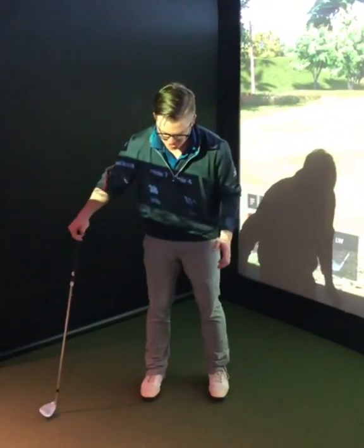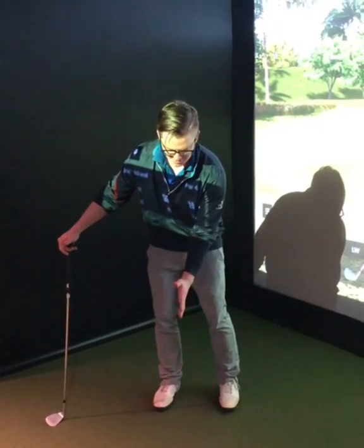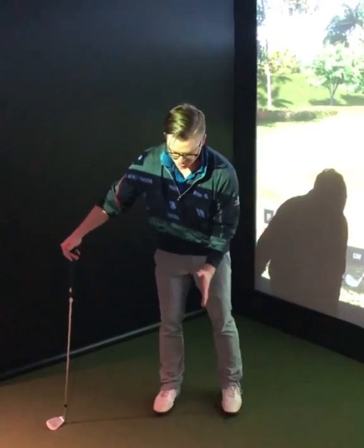Alright, so quick drill here for your pitch shot. For those of you who struggle with getting too much pressure moving off the ball on a pitch shot, here's a really good drill you can do.